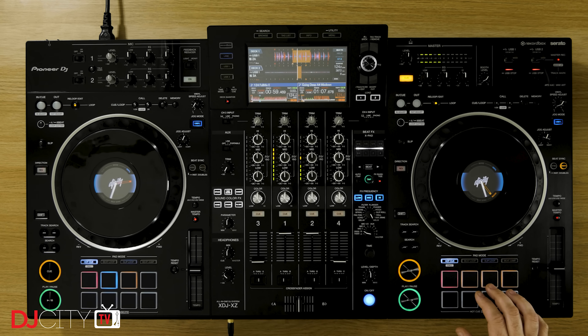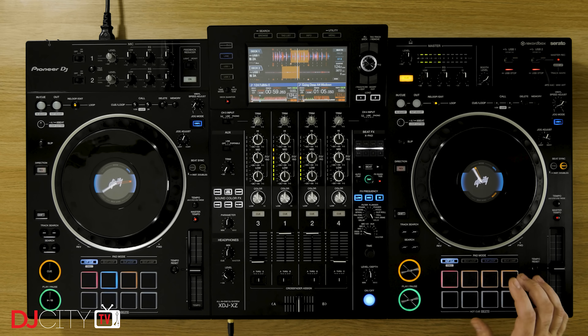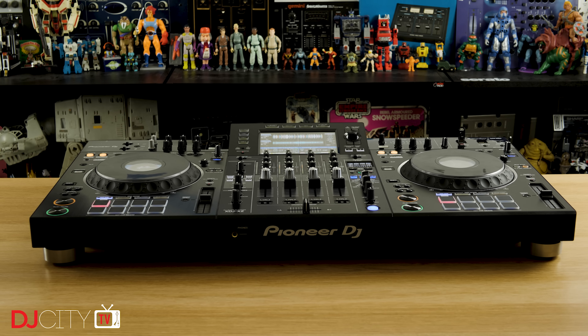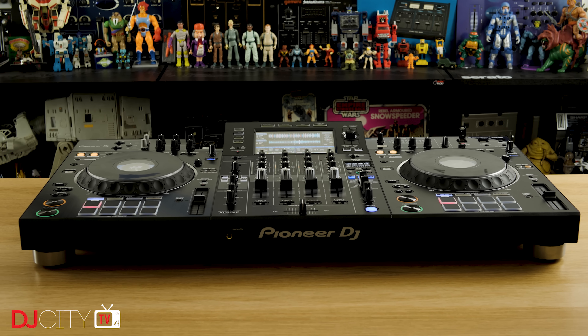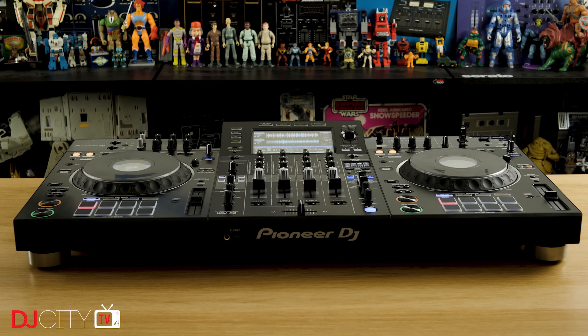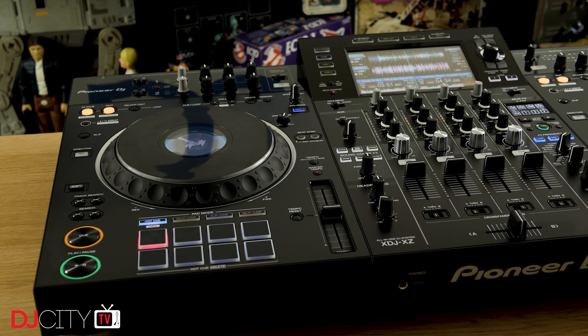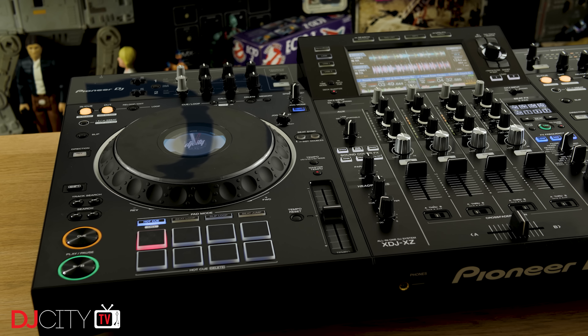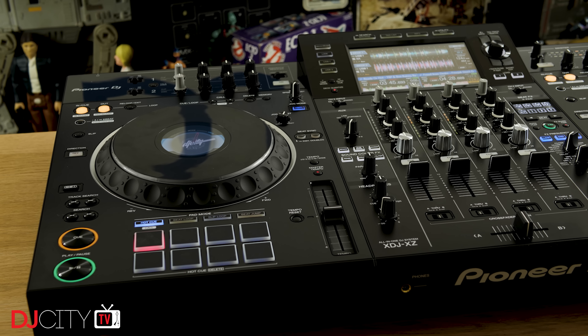The unit also has some nods to mobile jocks with those two fully featured mic inputs. But I think possibly the biggest market for the XDJ-XZ will be those smaller venues, like bars and pubs who don't have the budget for a full Nexus 2 rig, but still care about their DJs. The XZ looks like it will make a fine centerpiece of a booth in that kind of venue, offering standalone playback with easy switchovers, Rekordbox and Serato support for laptop users, and the ability to hook up turntables or even extra media players should that be needed.